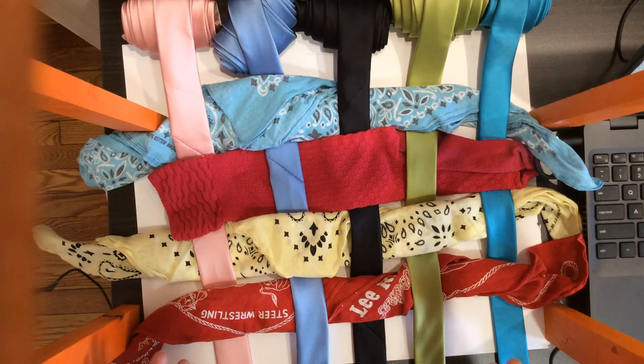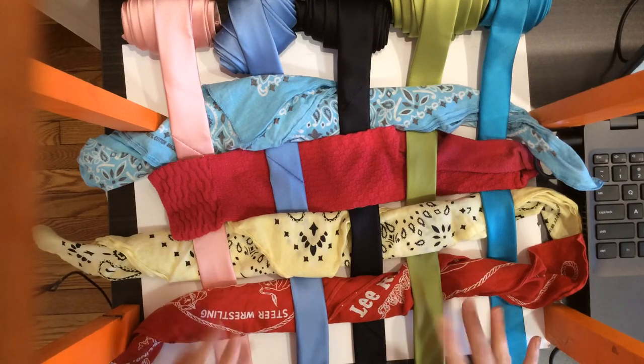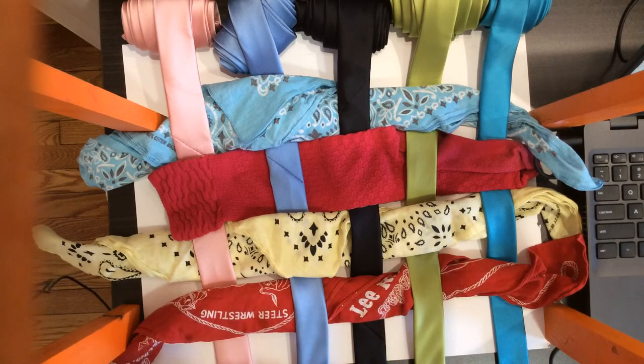Now, in order to show this artwork off and to give these people back their socks, bandanas, and ties, I need to take apart my artwork. Before I do that, I might want to take a picture, because that way this artwork will last forever. This artwork is not supposed to last forever, but if you take a picture of it, it will always be remembered.